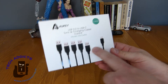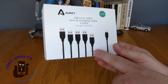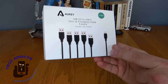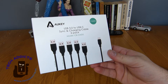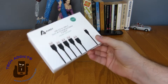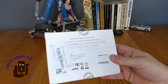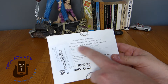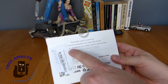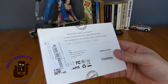On the box we actually have 5 of those, and it details here how long they are, which is quite nice. You've got 1 foot, 3.3 feet, and 6.6 feet, so that should cover most requirements. This is a bit of a different box actually from the regular Aukie stuff, and the stickers are over most of the specs here. It's backwards compatible with older versions, fast charging, and up to 5GB per second USB 3.0 data transfer.